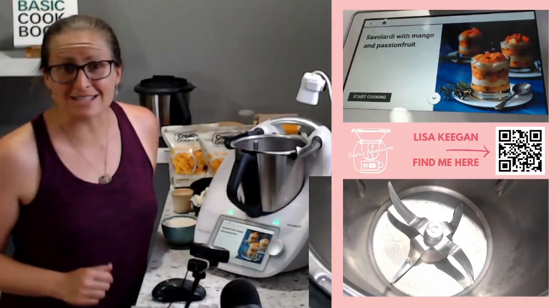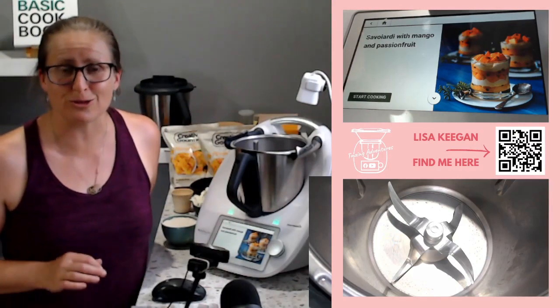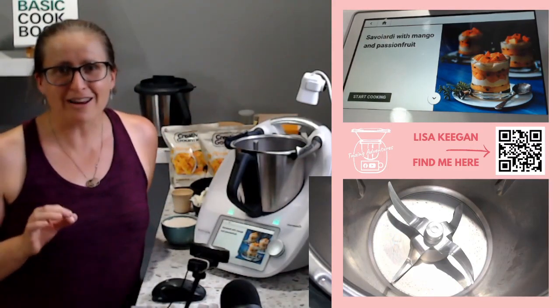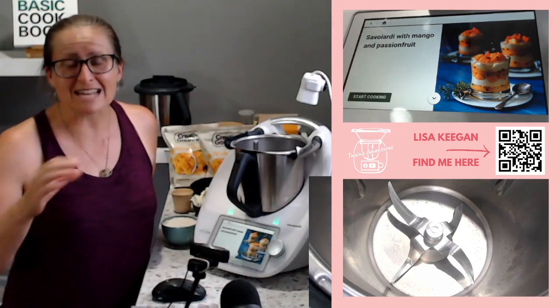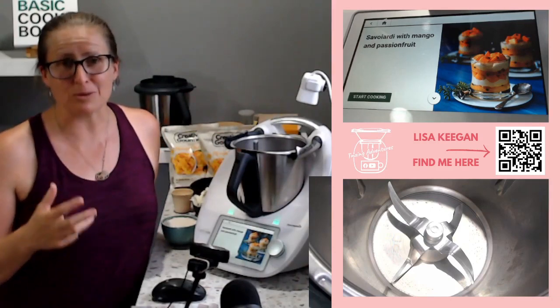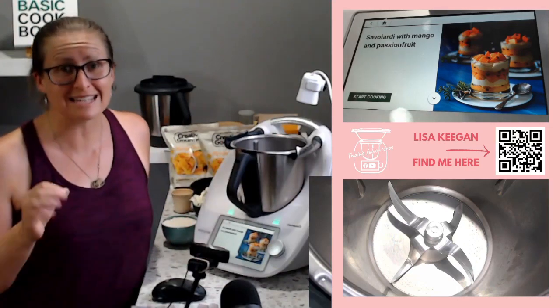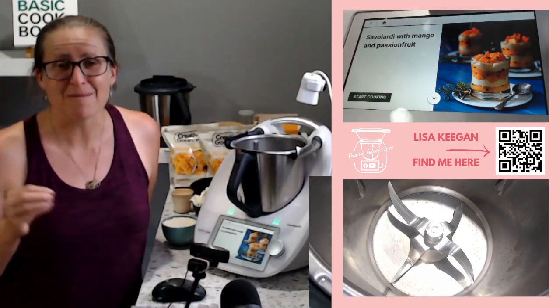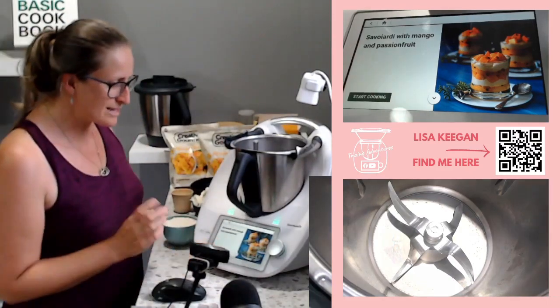Hello and welcome to TMXing Adventures. Lisa here, and today we're going to make a really beautiful fresh dessert for Christmas entertaining. It's a beautiful mango and passion fruit dessert. It's got a layered biscuit in it that you make first, and then we're going to make the beautiful syrups and put it together. Come with me today — if you've not tried it, today's the day to be inspired so you can go make this yourself for your own Christmas entertaining. We'll go straight to Start Cooking.